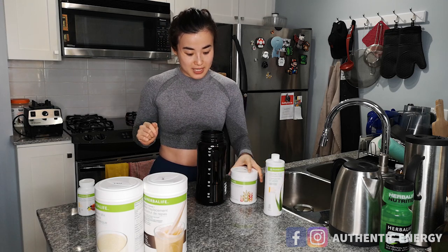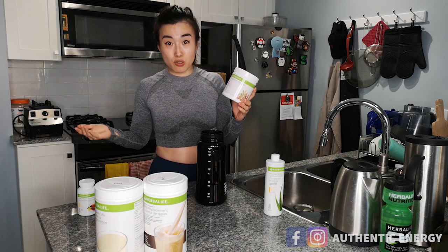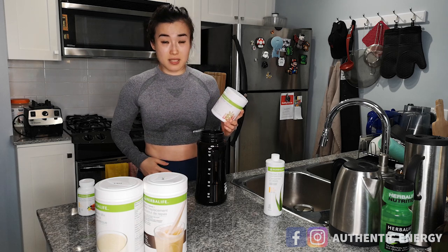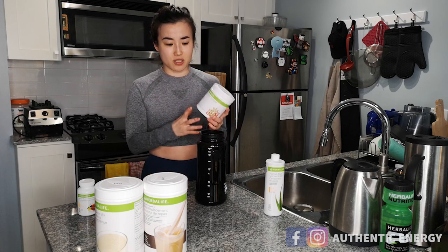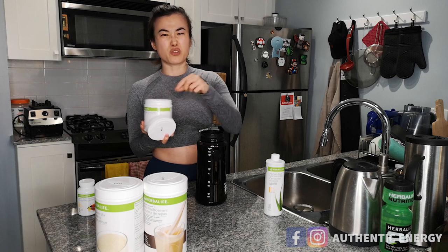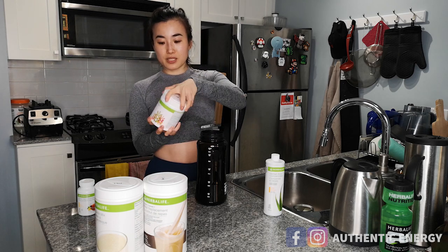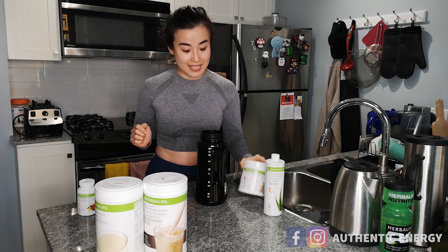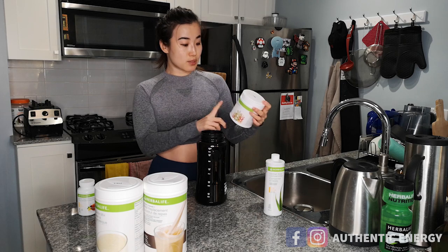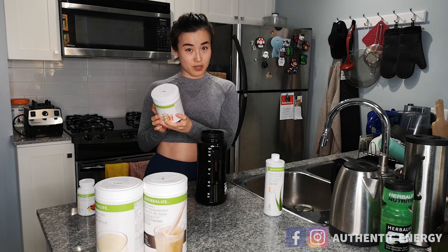After the aloe vera, you're going to take your active fiber complex. The active fiber complex is available in pretty much all 98 countries where Herbalife is available. It's really good for people who have constipation or other digestive complications. Add one heaping scoop of what I call apple fiber into your one liter of water. It provides about five grams of healthy dietary fiber into your diet.